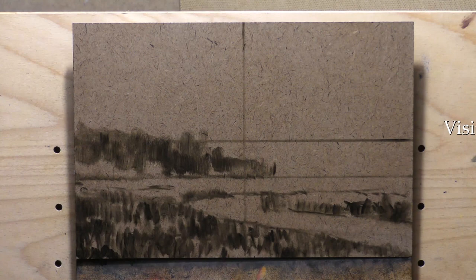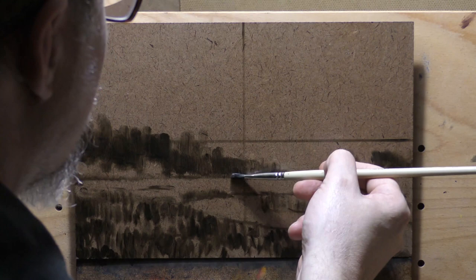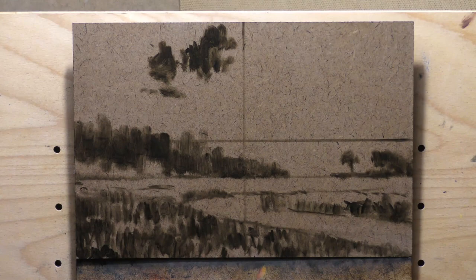Anyway, I digress. It's based on a pictorialist reference from the turn of the century, and I've just been in a sepia mode lately. Before I get into that, let's talk about the pigments I used here because some of them are a bit different.